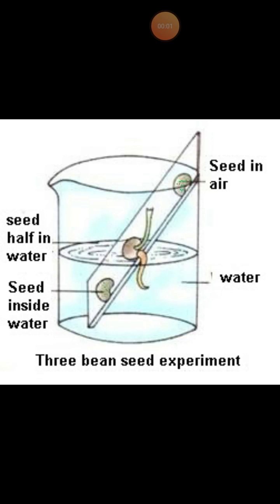Coming to the next experiment, that is the three bean experiment. This is a very important experiment for the examination. In this experiment, three mature air-dried bean seeds are taken and tied to a glass slide at three positions, as shown in the figure.